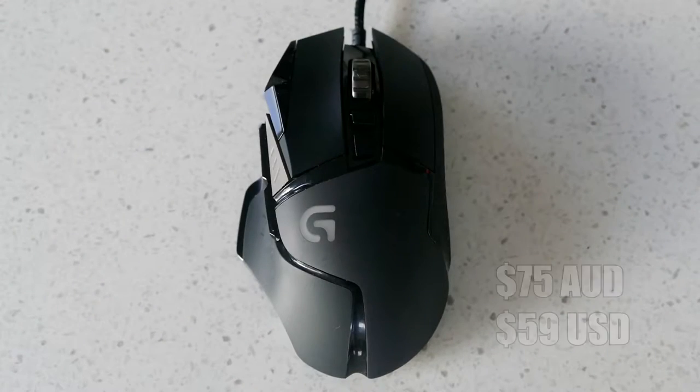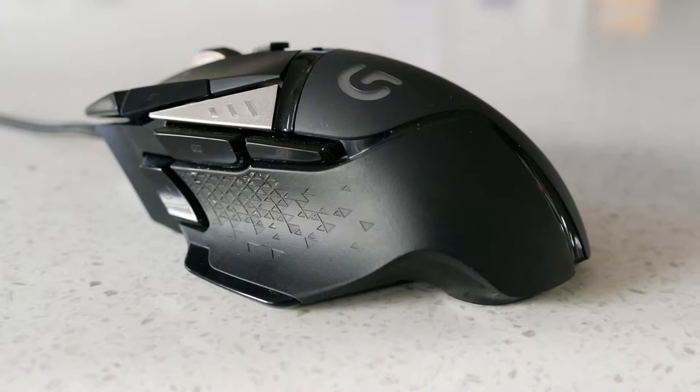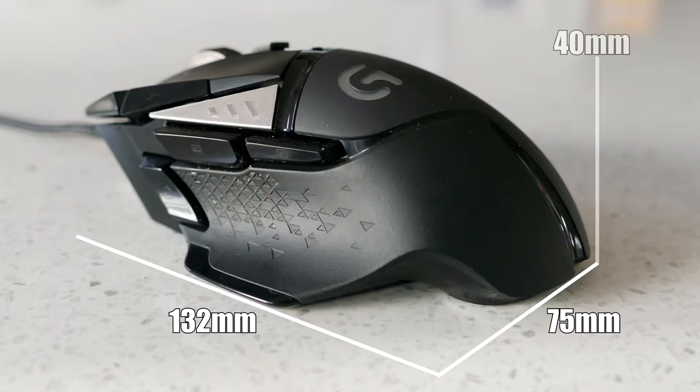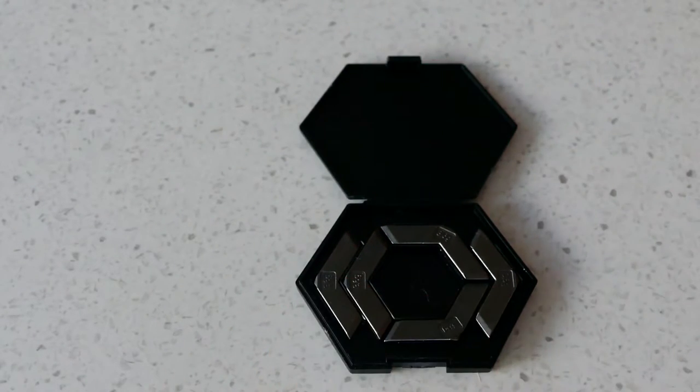This mouse is priced at $75, which puts it in the higher tier with something like the Rival 300. Dimensions wise, this mouse is 132 millimeters long, 75 millimeters wide and 40 millimeters high, weighing in at 126 grams, but it does come with five 3.6 gram tunable weights — more on that later.